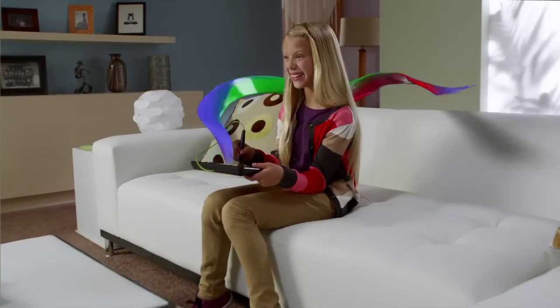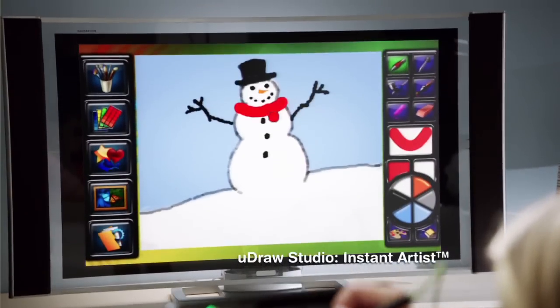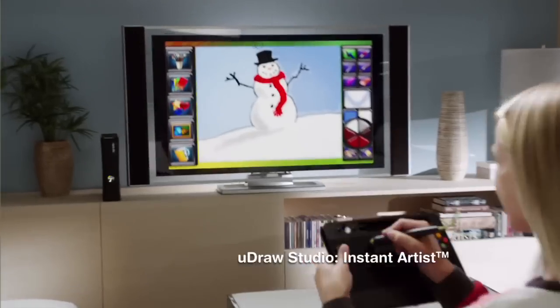Get drawn in with the uDraw Game Tablet. Unleash your creativity with Instant Artist, included with the uDraw. Draw, paint, and share your art. Set your imagination free.